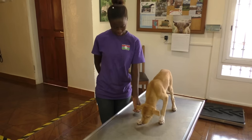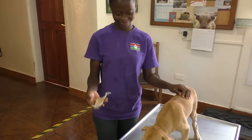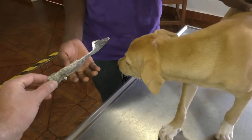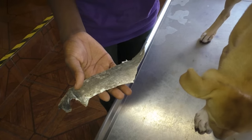Luckily a customer of mine came up with the idea to make our own dog treats. Ta-da! Dried butterfish skin, cut in pieces. Actually it's very, very tough to cut, so they were cutting it with a grinder.